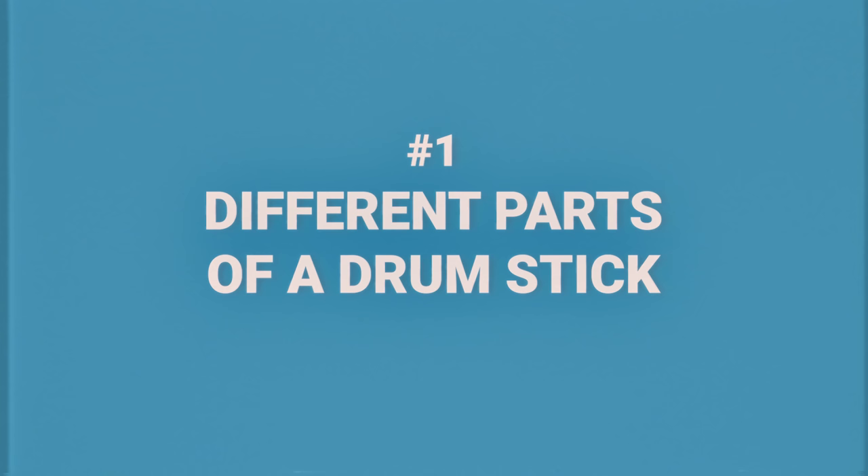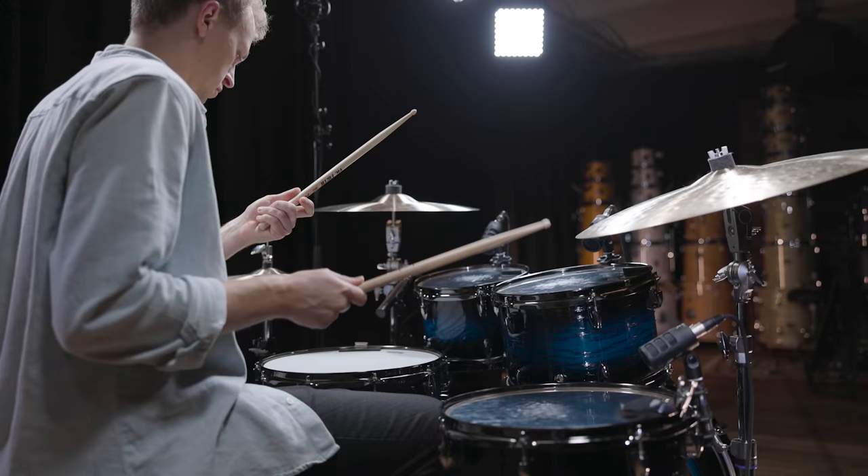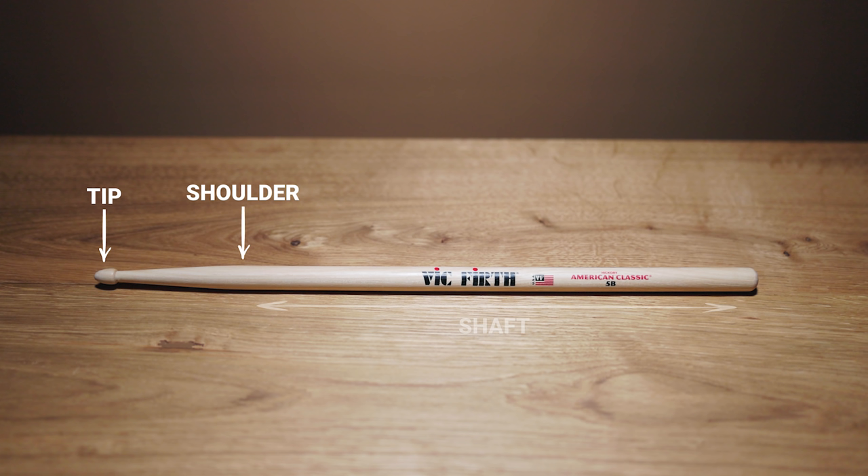Throughout this video, we'll take a look at different factors that determine the feel and sound of a drumstick. But first, we have to set up some basic terminology. A drumstick can be divided into four parts: the tip, the shoulder, the shaft, and the butt.